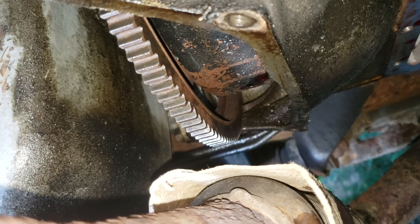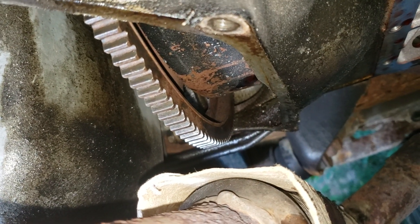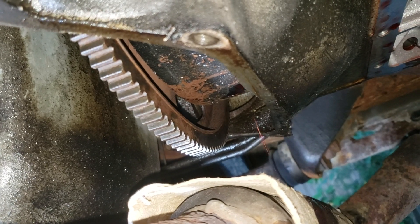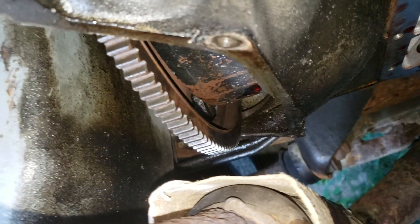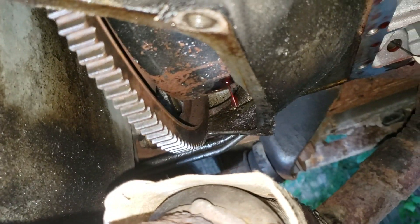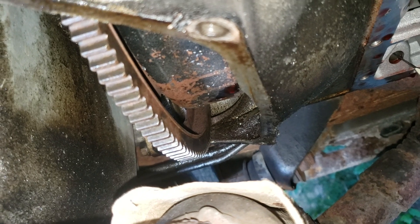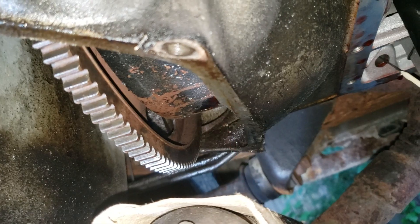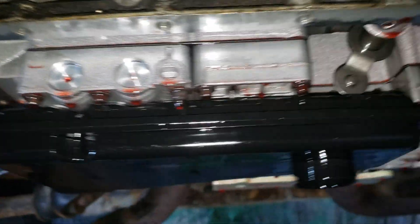Most Ford transmissions do have these. I know the Excursion has them — the F250, 350, and 450 should all have them. Honestly, nobody drains these. Well, now you see it and you could drain it. This will pretty much get you about 95% of the transmission fluid out of your trans.